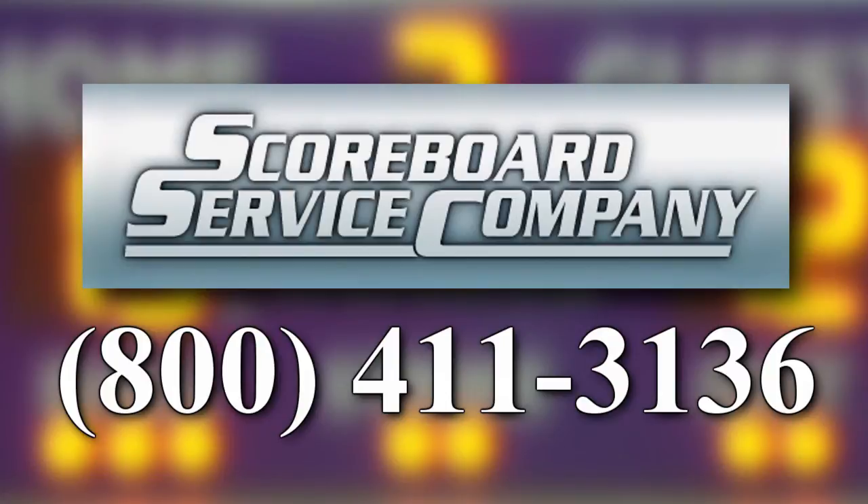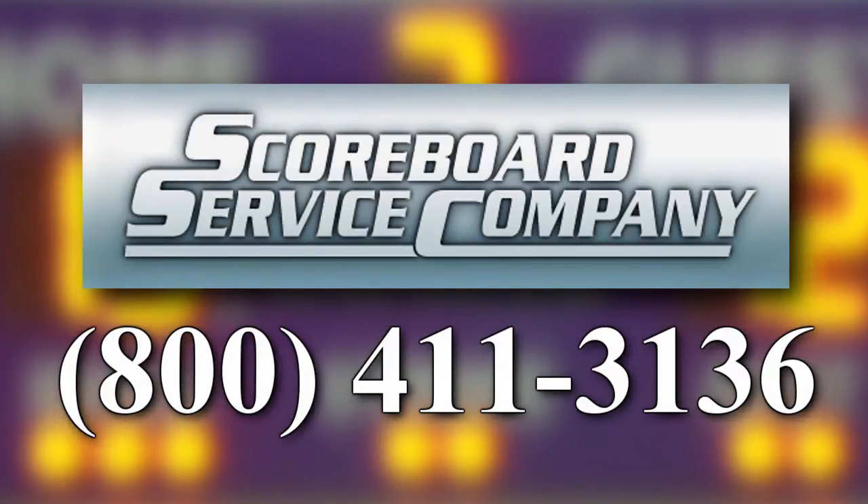Scoreboard service company: 1-800-411-3136.